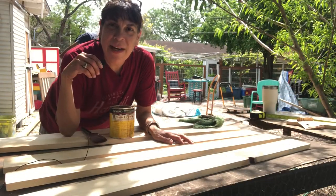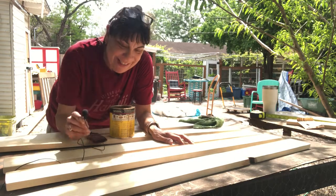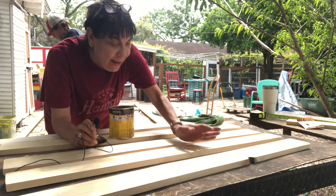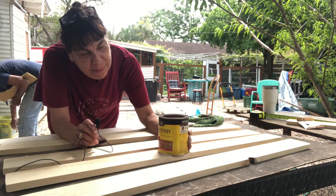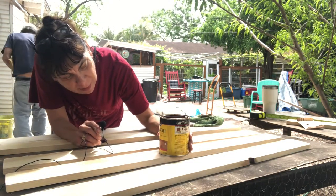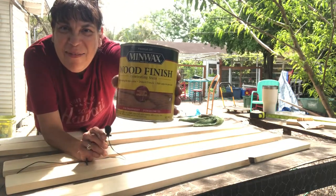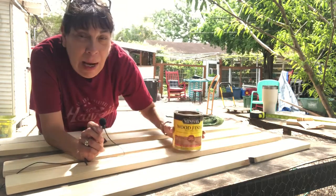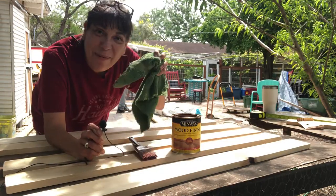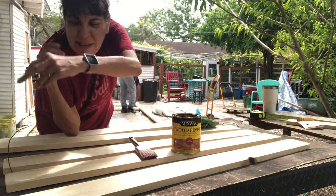I finished cutting all the boards and the sun came out — thank goodness. I was going to paint them white but I really like the way they look natural, so I'm just gonna stain them with this Minwax Wood Finish, number 221 semi-transparent, that I already had in the cabinet. I'm gonna brush it on and then wipe it off with a rag.